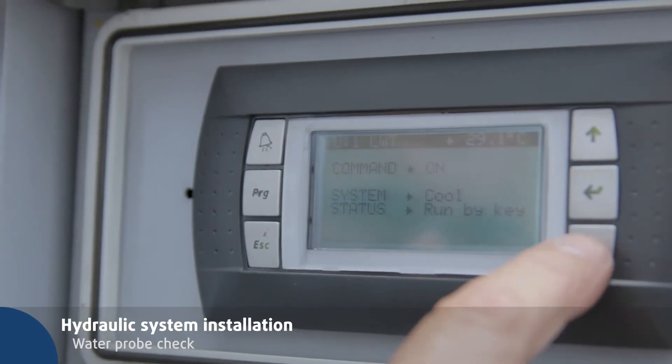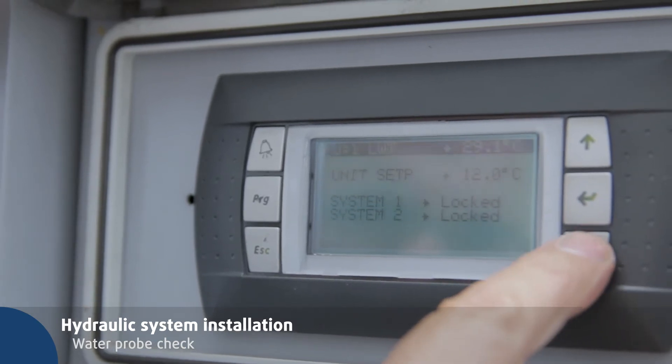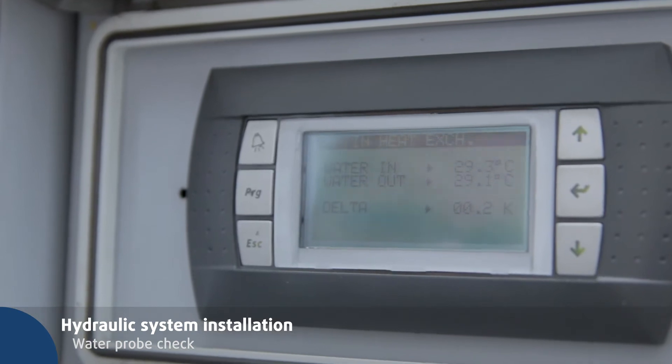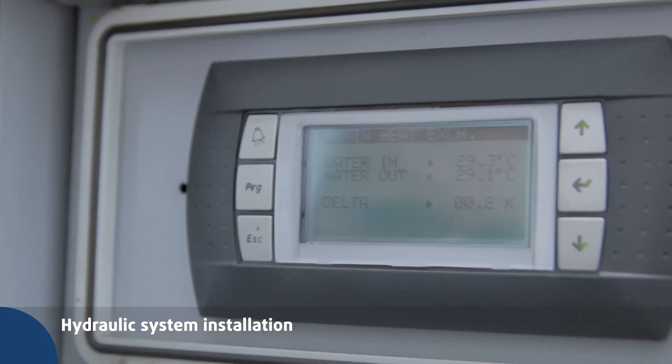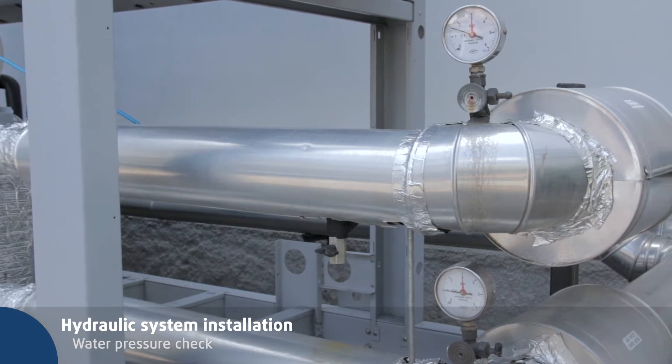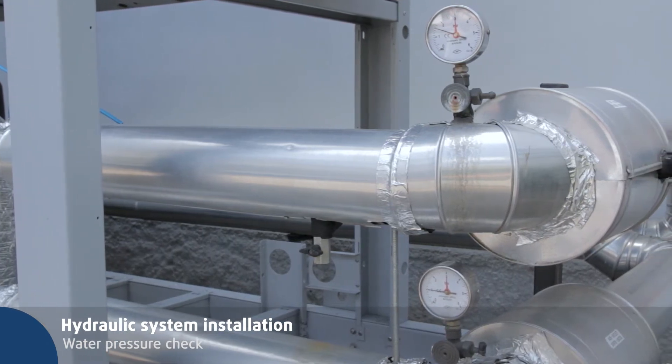Press the down key twice to reach the heat exchanger area. Check that the in and out water temperatures show the same value, with compressors off and pump on. Use the hydraulic system's mechanical gauges to check water pressure and check pressure drop too.